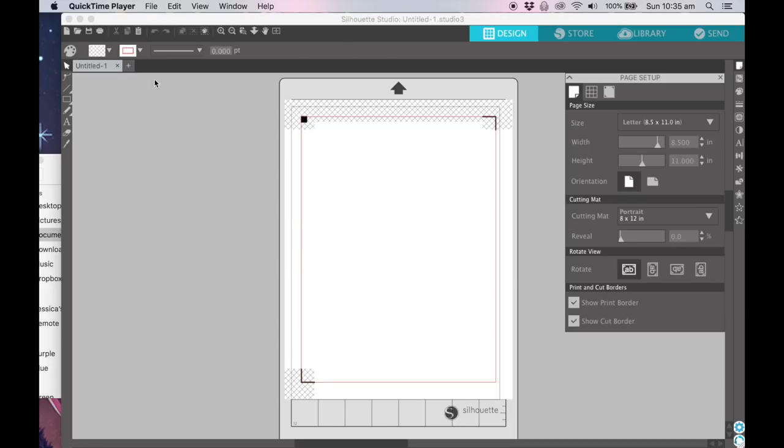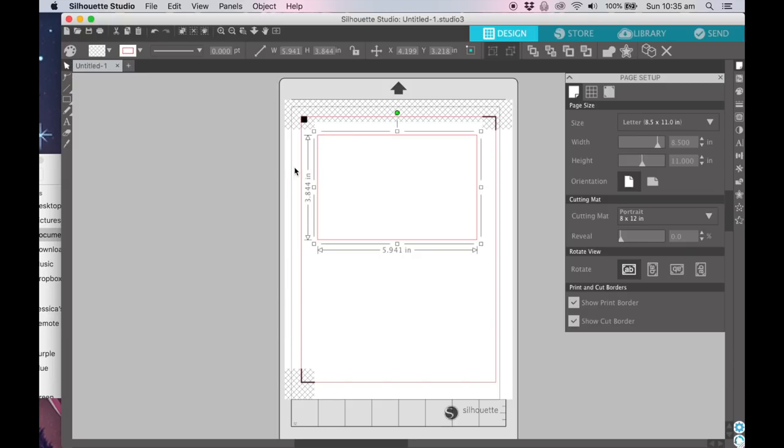I just have my screen recording through QuickTime Player if you wanted to know, but we're going to do some Silhouette Studio stuff. This is the Silhouette Studio — if you didn't know, you can actually get this for free. You don't have to have a Silhouette. It's really useful to do a few different things and you don't need to cut everything out of the Silhouette. I want to make some die cuts for my planner, my personal wide rings.